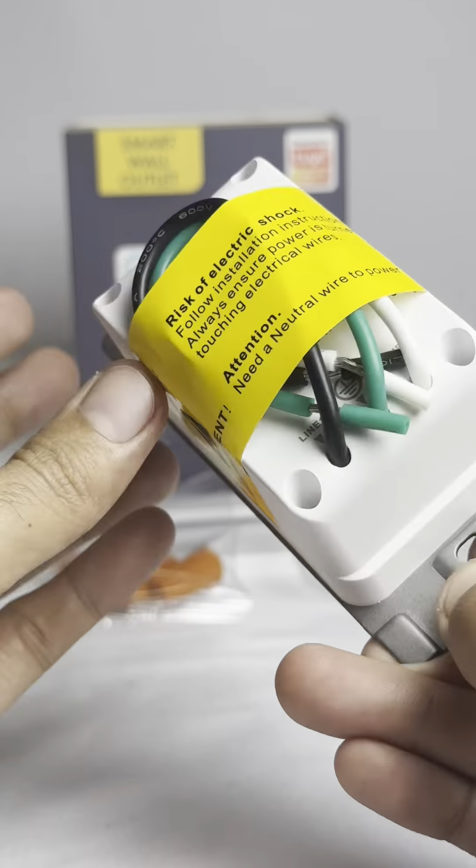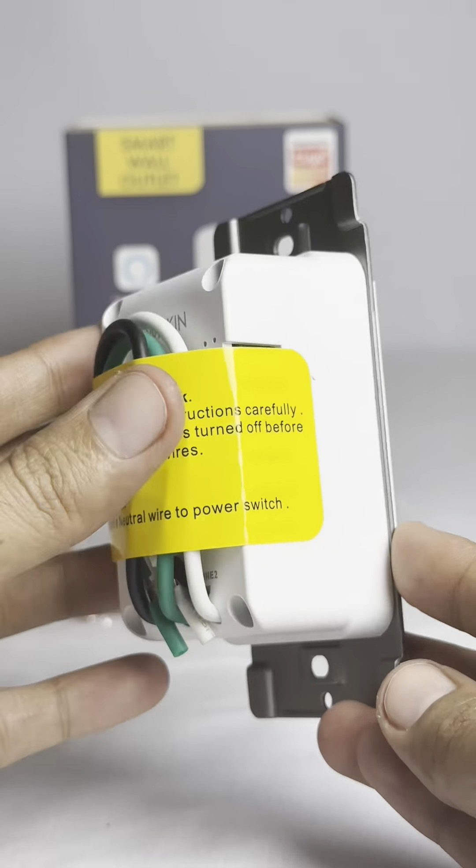Additionally, it includes a manual power button for toggling the two outlets' power on and off.